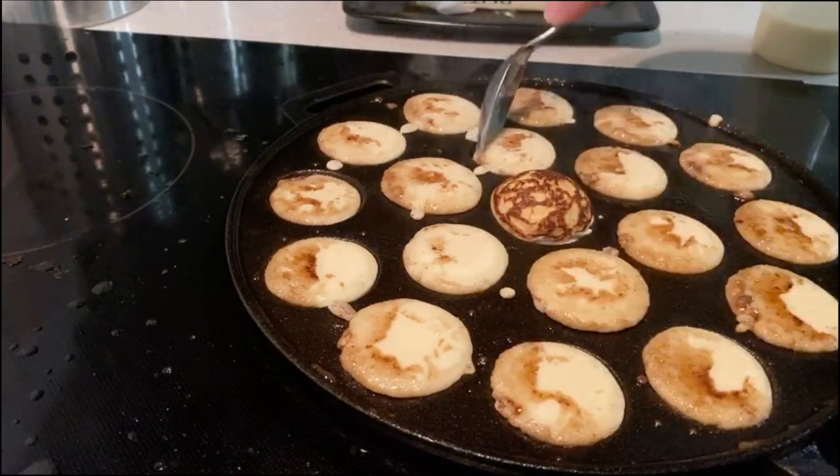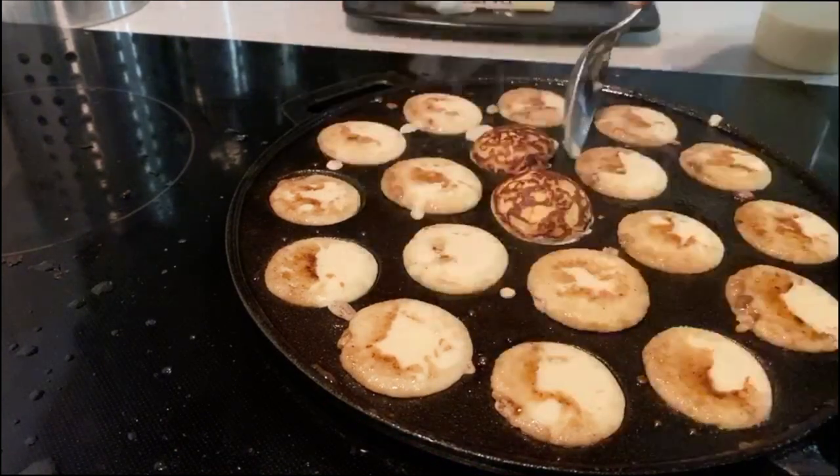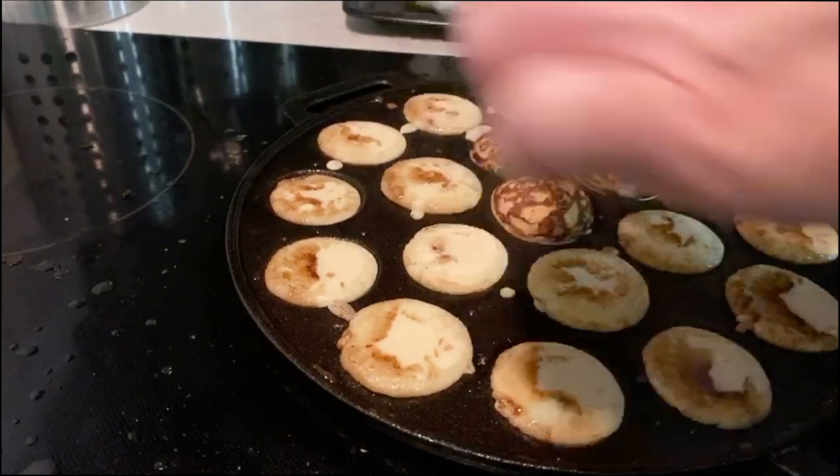This pan is too hot. We're going to have to cool this pan down before the next batch — maybe with some water.